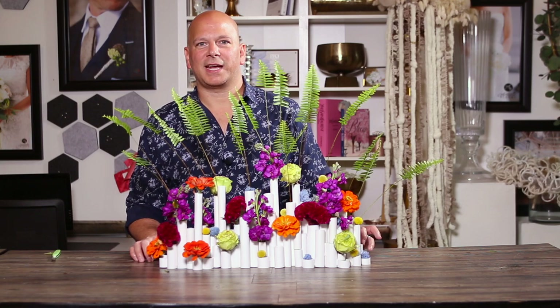Welcome back to our design studio. Today I'm going to be showing you how to make this gorgeous centerpiece really representing a city skyline.